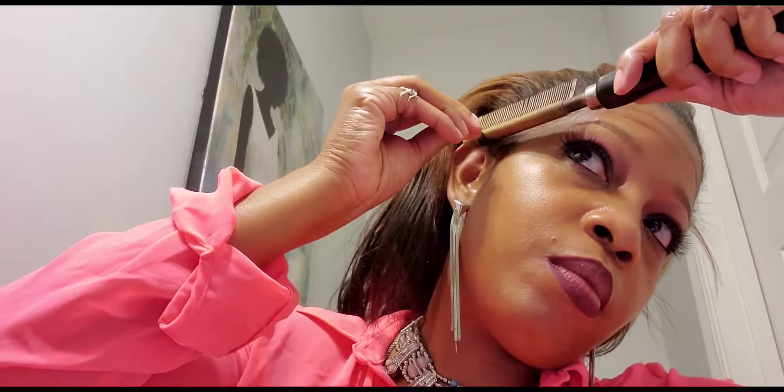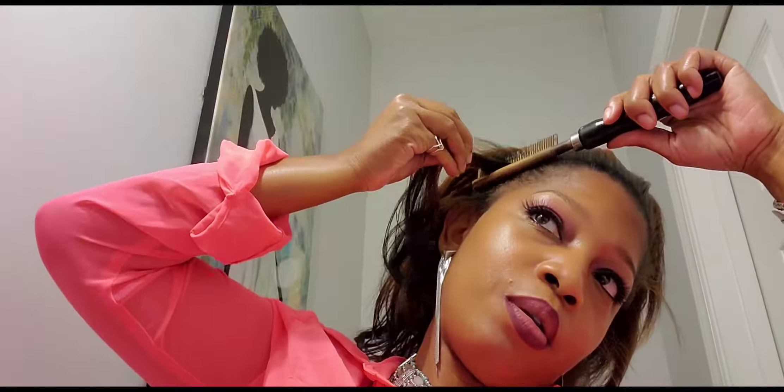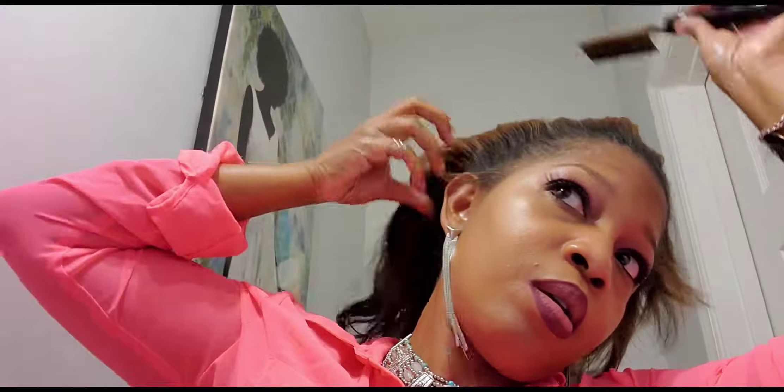It doesn't smell like it's too hot. I'm going to check it right here — this seems pretty good. See how nice it straightens out? Let's go over here. It's not staying hot; I need to leave it on longer. Wait — look at the difference already. Look at those edges, so much more silkier. Okay, let's put this back on the fire.